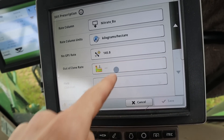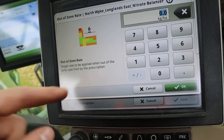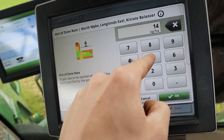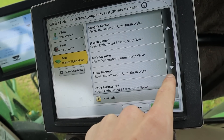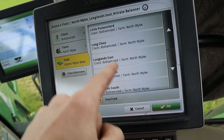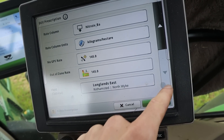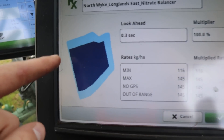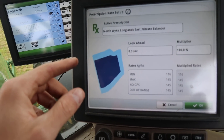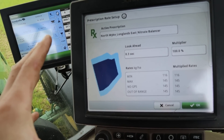Out of Zone Rate - Target Rate to be Applied When Out of the Zone Specified by the Prescription. We'll also put the Target Rate of 145. Field: Longlands East. We'll press Save. There's the map. So these are only drawn freehand on the computer for the bits that look good from an NDVI image.